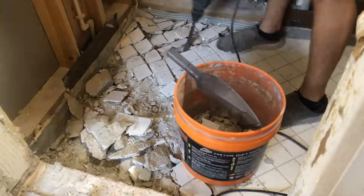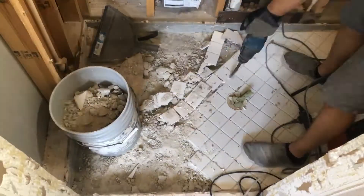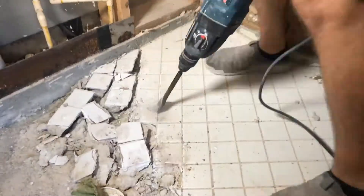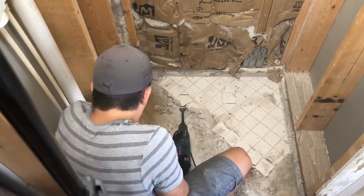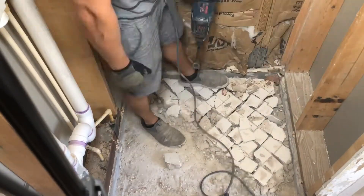This was very exhausting especially on the hands due to all the vibration, so I took small breaks and cleaned up small areas at a time before continuing demoing the tile. If you don't own one of these bad boys you can actually rent one from your local hardware store, but I recommend investing into one for future remodel projects and I'll have links in the description below.